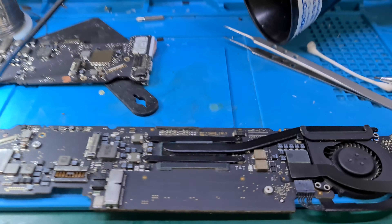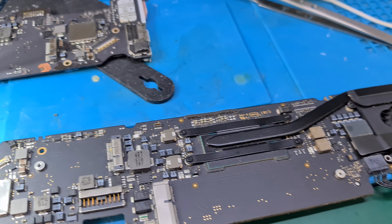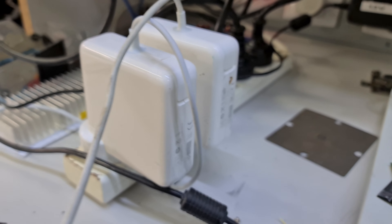Hello guys, just a quick video. This is a MacBook Air A1465, it's a 2015 board, board number 820-00164. I just want to show you the difference between a non-original charger and an aftermarket charger.